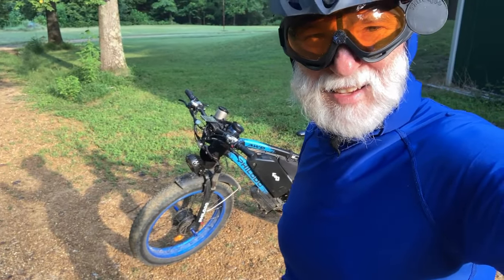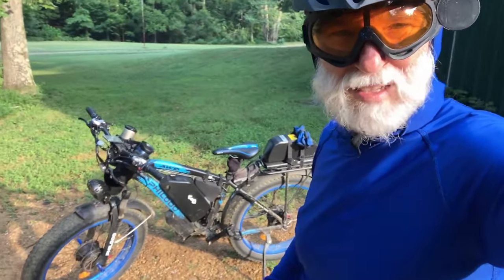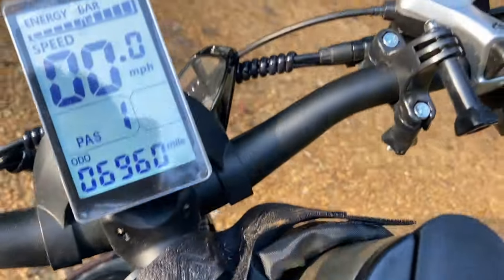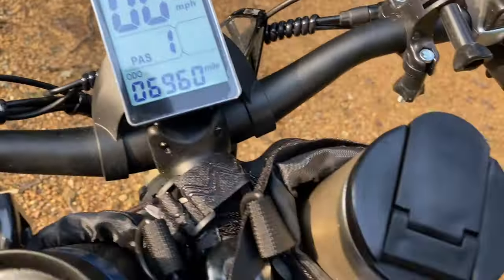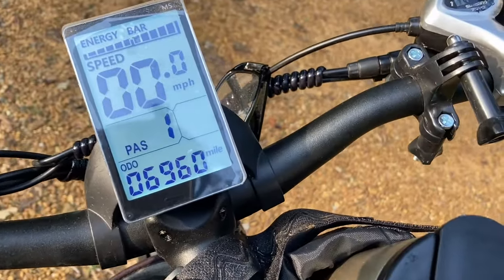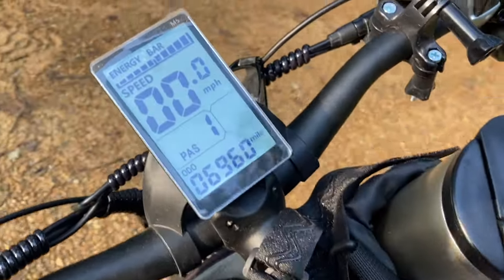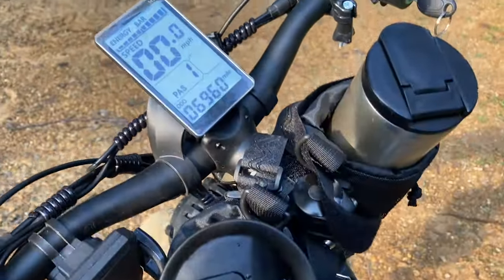Well, there's the bike. Let's take a look at it and see what it looks like after 7,000 miles. Okay, I fibbed — it's 6,960. But I'm going to ride probably about 68 miles or so today, so we'll be over 7,000 today for sure. But here's what the bike looks like.